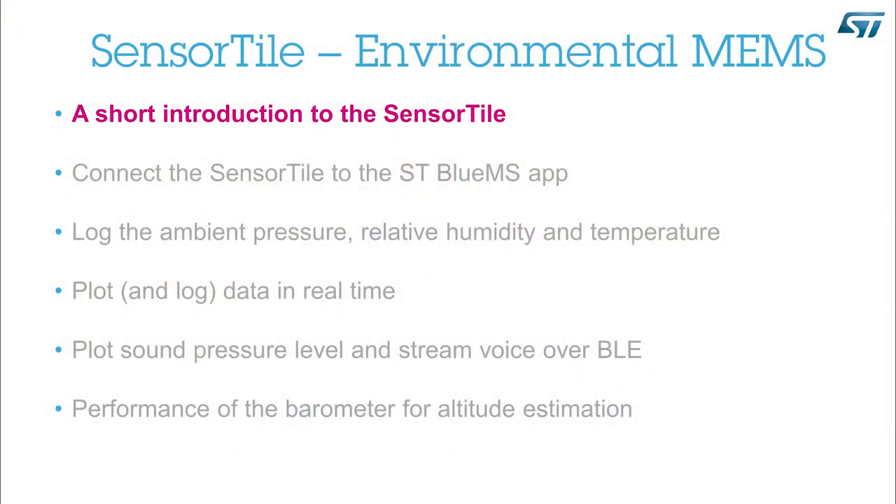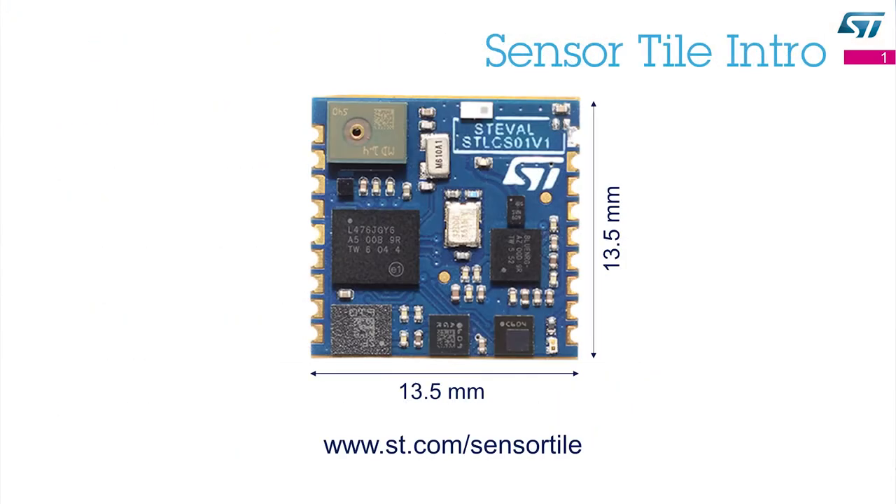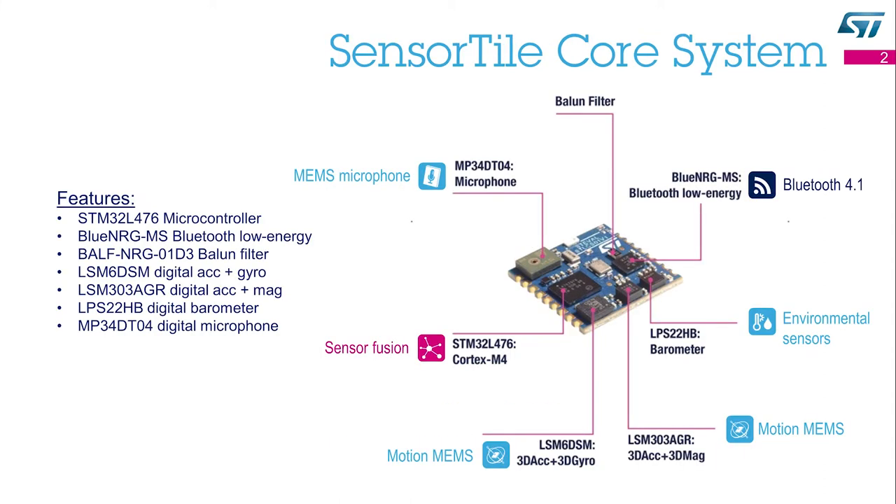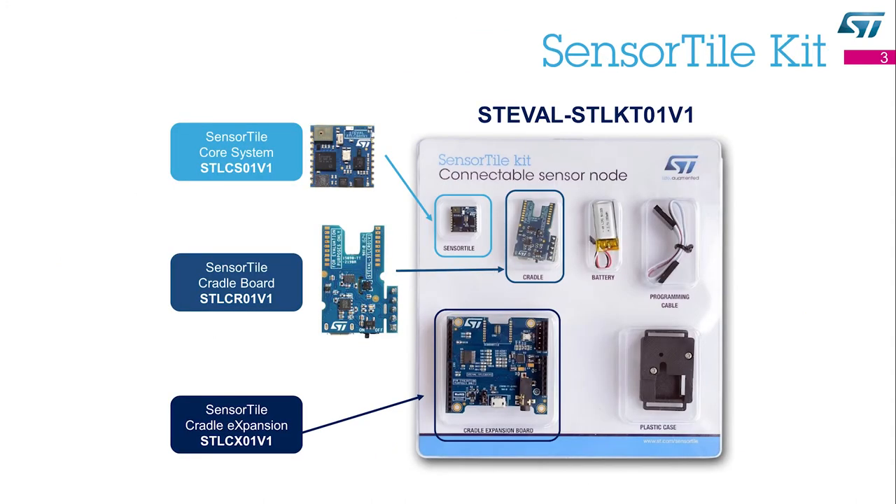A short introduction to the SensorTile. The SensorTile is a reference design, an evaluation tool, and a development platform. It is a tiny, square-shaped module, only 13.5 x 13.5 mm. This module packs a powerful microcontroller, a Bluetooth low-energy radio network processor, motion sensors, environmental sensors, and a digital microphone. The SensorTile is part of the SensorTile kit.